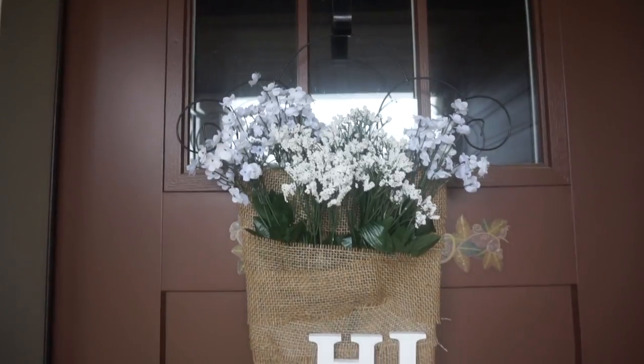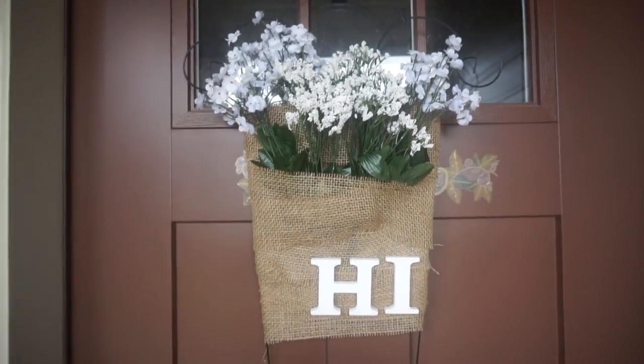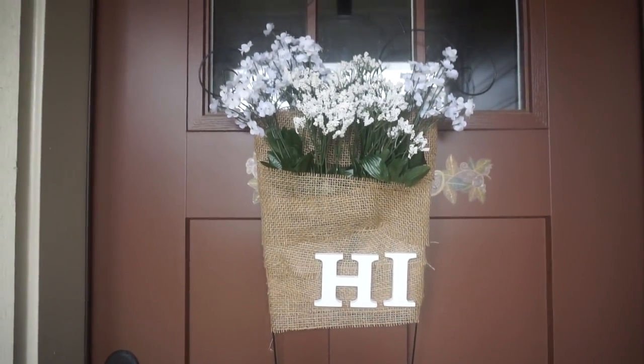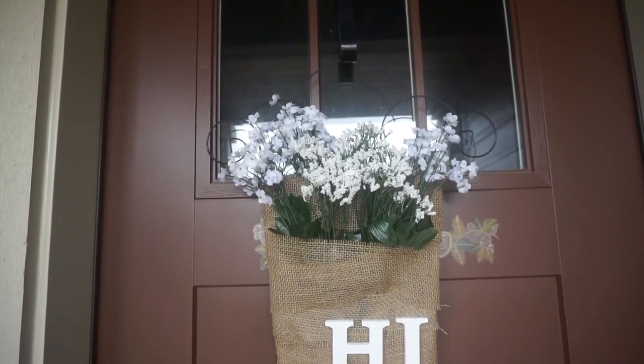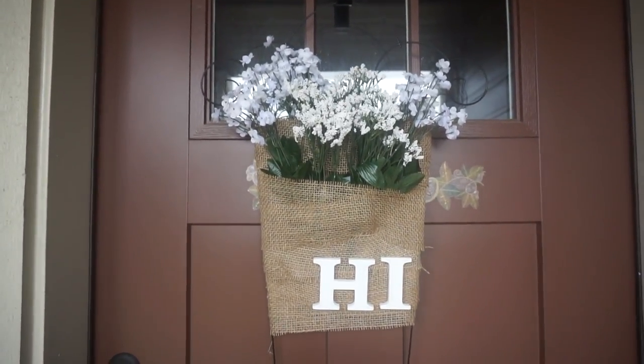And there it is, you guys — I think it really turned out beautiful. And that is it for my simple Dollar Tree DIY. If you like DIYs please give me a big thumbs up. If you are new to my channel don't forget to hit that subscription button on the way out. I will see you guys next time. Bye!